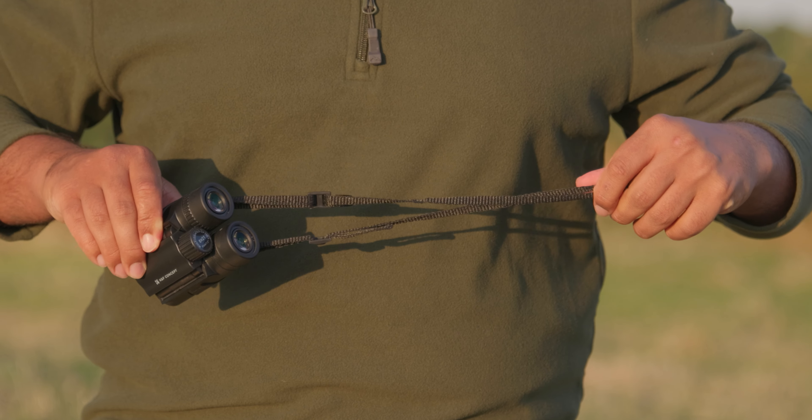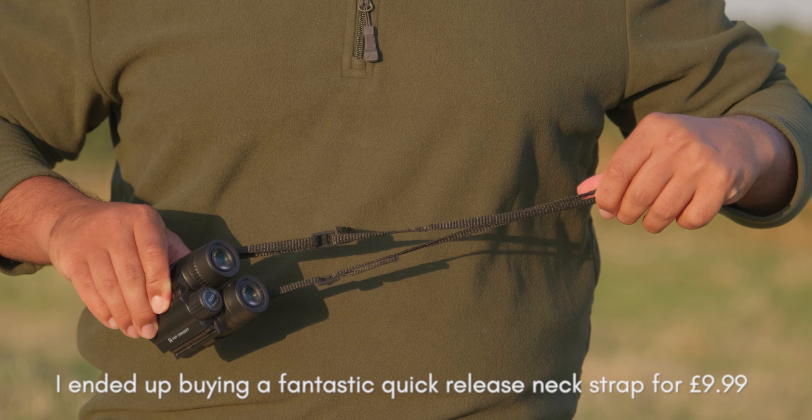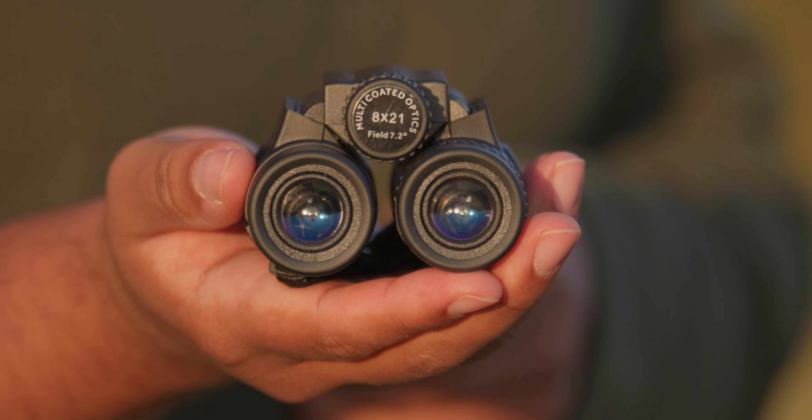Areas of improvement: they should definitely get rid of that neck strap and put something better in the box. It's a really terrible neck strap — it's a thin piece of material and there's not enough of it. Even though they're very light binoculars, if you're going to have these on your neck all day, that could become an issue. I would also like them to include some sort of eye cup to protect the front and rear elements from scratches and fingerprints. But under £30, it's a bit of a no-brainer.